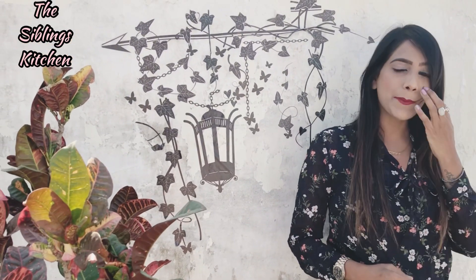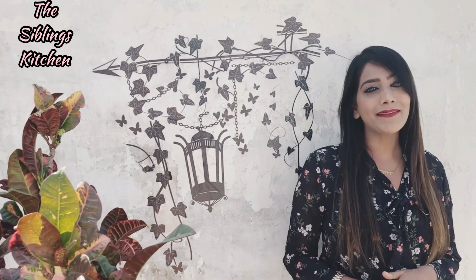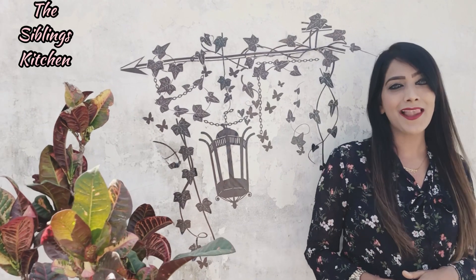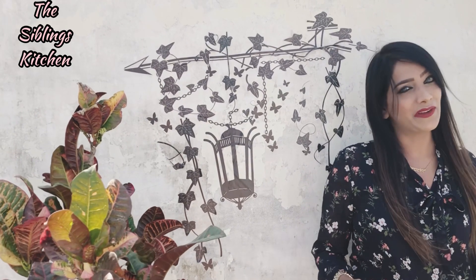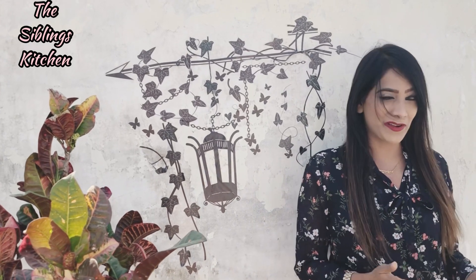Hello, I am Ruchi Jain. Welcome back to our channel for the next kitchen. Today again I came up with a very wonderful and interesting recipe. So if you like the recipe, do give it a thumbs up. And if you are not yet subscribed to our channel, please subscribe and press the bell button for more such innovative recipes. Also give your feedback in the comment section below. So let's take a look at the recipe.